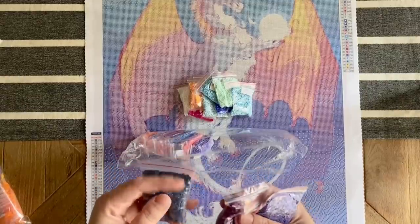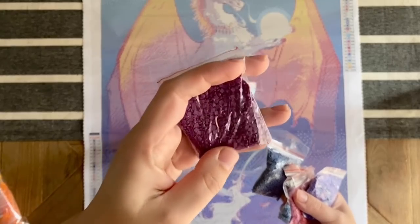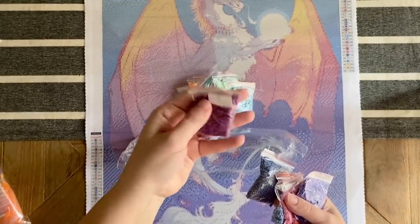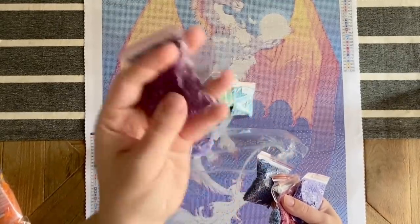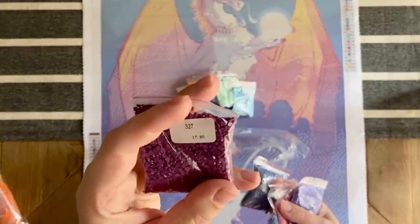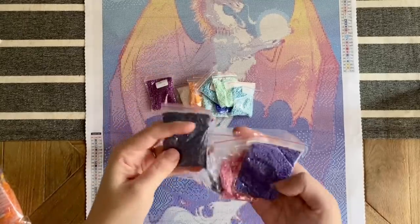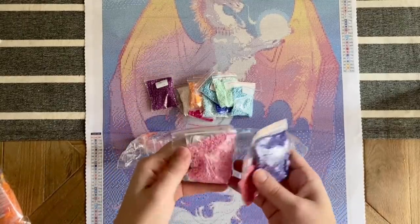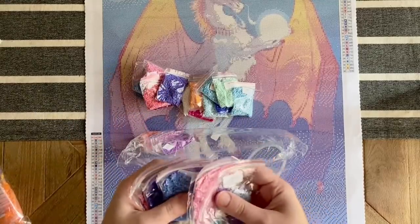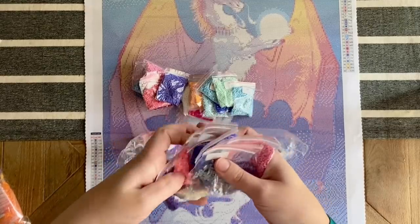I'm going to try to find some of the darker colors, because if square drills are going to have a problem it'll be with the darker colors. The nice thing is these seem really static-free. These look like they're resin drills to me, but I'm not a hundred percent sure — I'm working on learning how to tell the difference better between acrylic and resin. The quality looks really good from what I'm seeing.